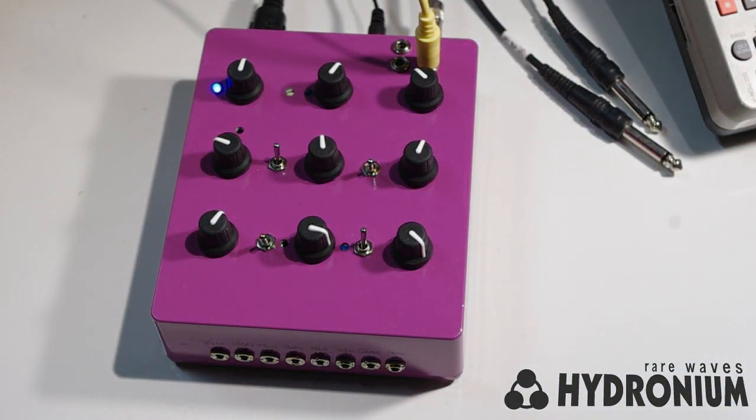Hello, this is Eric from Rarewaves, and I'd like to tell you about our new Synth DIY kit that's going to be coming out real soon. It's called the Hydronium.